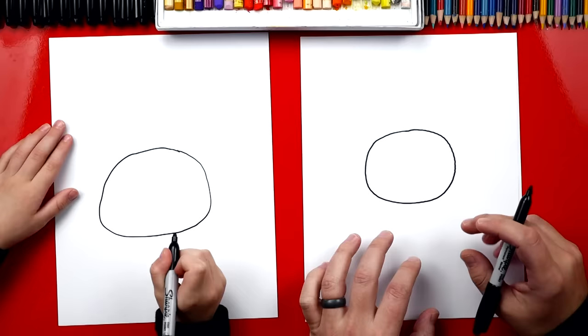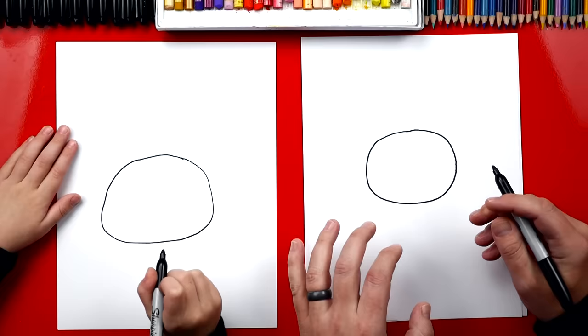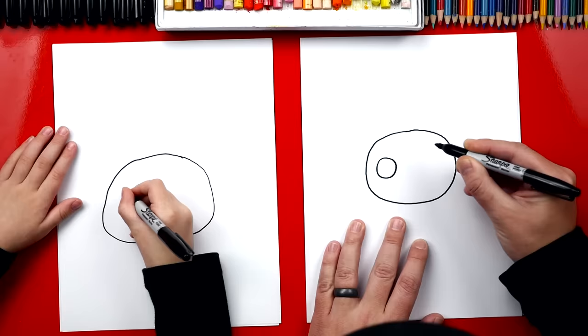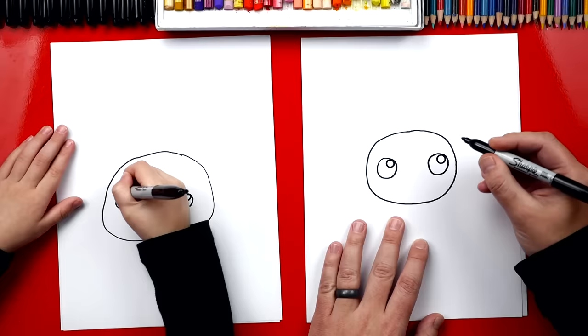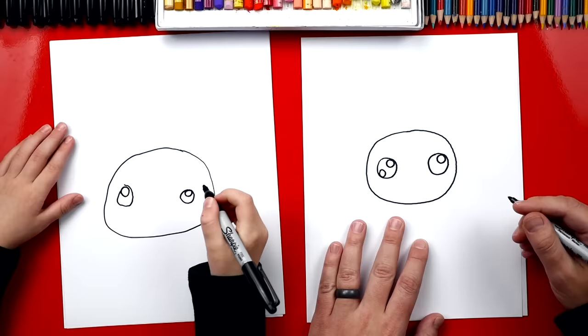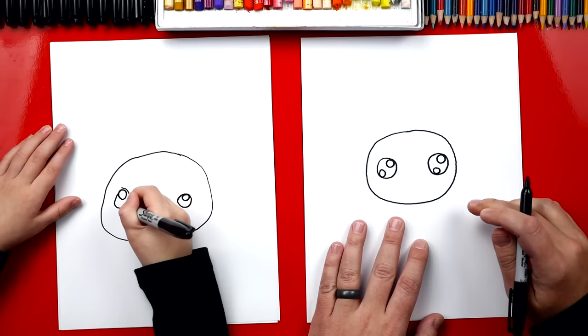We're gonna draw his face inside of this circle. So we're first gonna draw two circles for his eyes — smaller circles. We're gonna draw one on the left side and one over here on the right side. Good job. Now inside we're gonna draw a smaller circle in the top right and an even smaller circle down here at the bottom — you can draw them on either side. We usually draw them on the left. And I'm gonna draw another one down here at the bottom. Good.